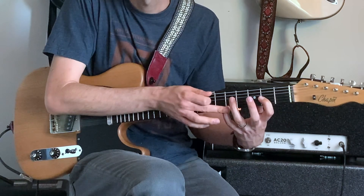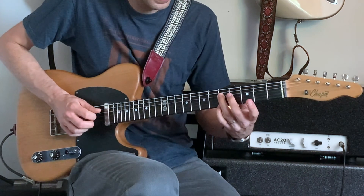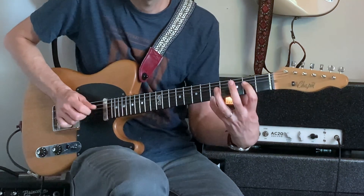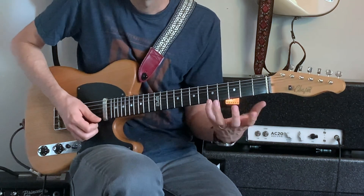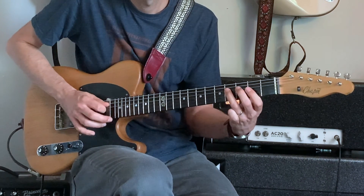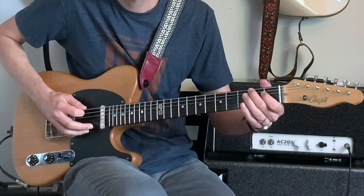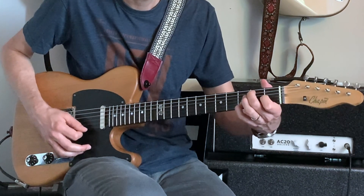Keep your pinky on the fifth fret of the first string, and move your third finger to G on the fifth fret of the fourth string. Then from G, go to F sharp with your second finger — down a half step — that's the fourth fret of the fourth string. Then F with your first finger on the third fret, then down to E on the second fret of the fourth string. So on top you're keeping that pinky going with every note, while the melody on the bottom walks down. Then we'll go to our V chord — E — and I'm going to hammer on to G sharp, play the open E and B, and then the full E7 chord.